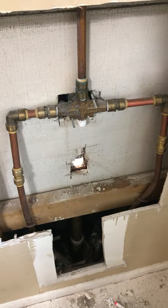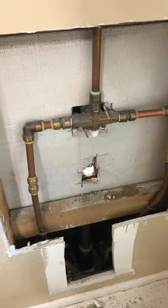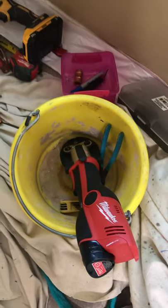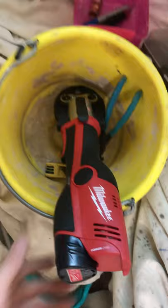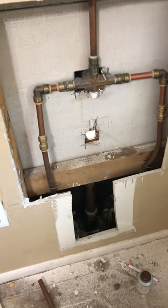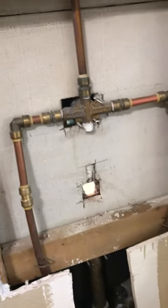Hi guys, this is Ezra St. White. Today we're going to be showing you a demonstration of the ProPress. We have a Milwaukee ProPress here and we're going to show you how I put together this tub spout attached to the valve of a shower tub.